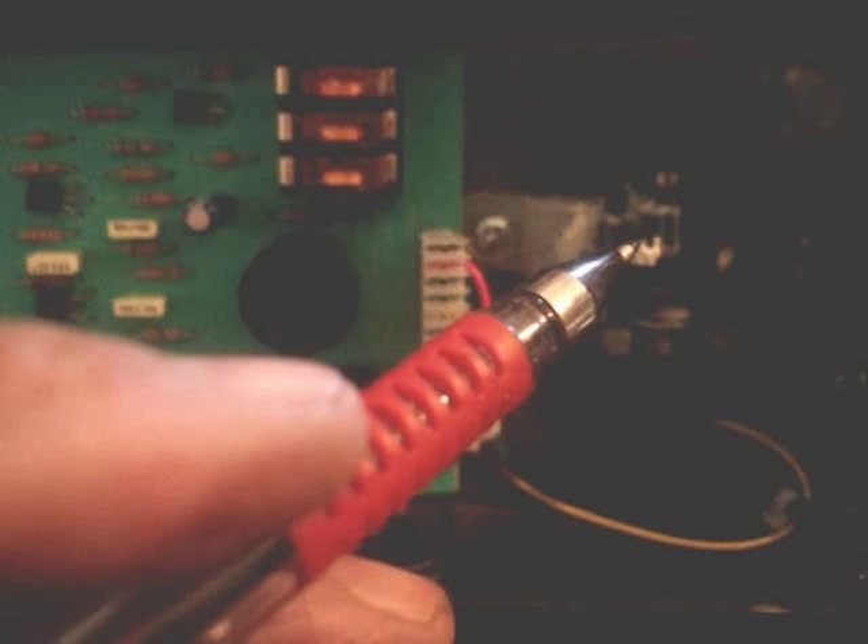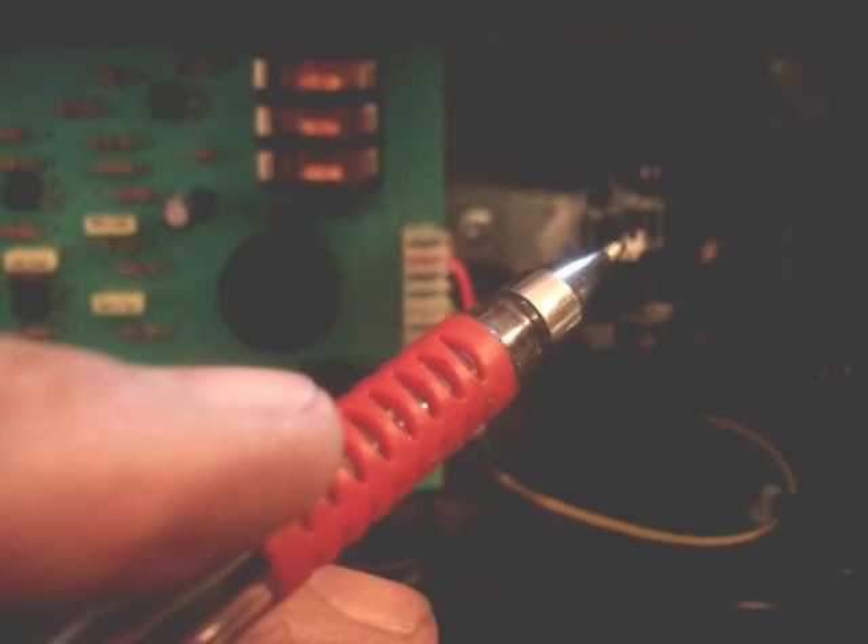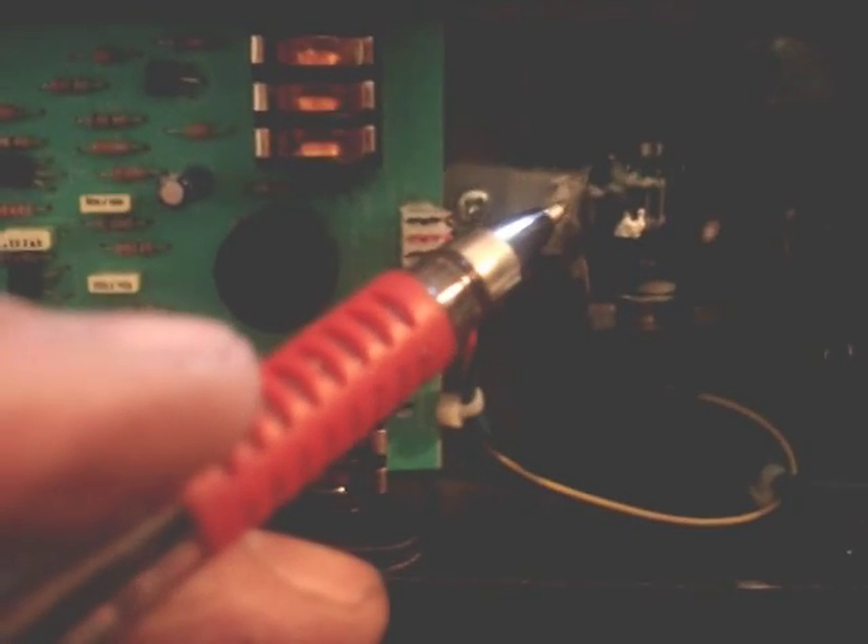One of the complaints first is that the wah is a bit shrill. The first thing we did is we loosened this screw here and moved the plastic out of the way, and then there's a gear right here. What you do is you turn that about two teeth clockwise, and that gets rid of the shrillness.